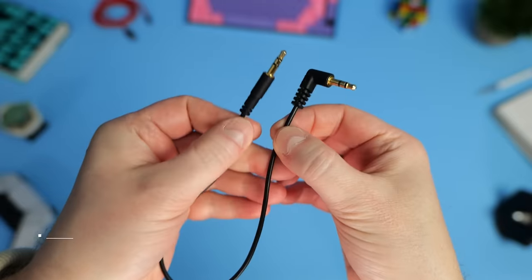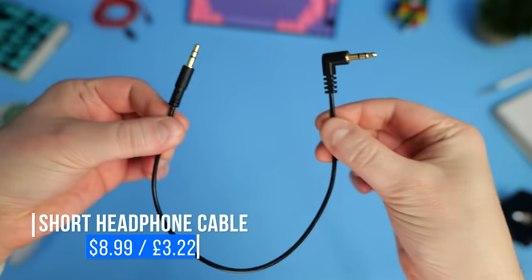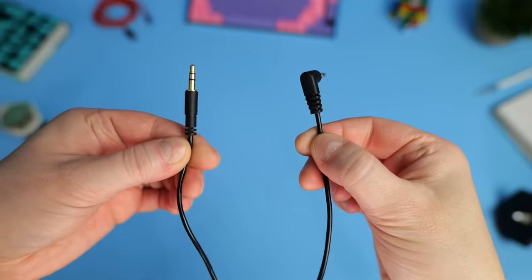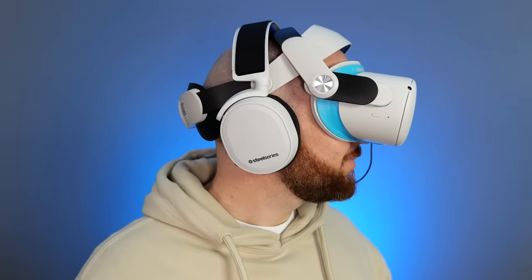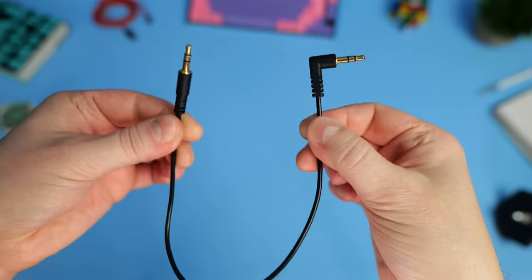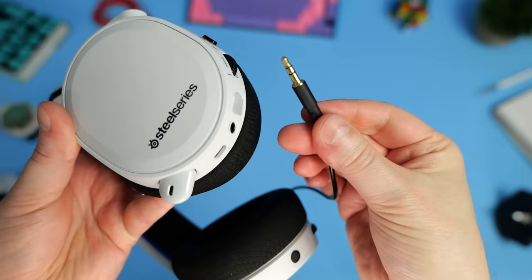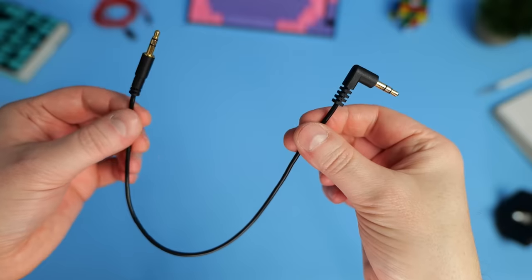A nice accessory that goes hand in hand with any pair of headphones is this short audio cable. As mentioned, you shouldn't use the Quest 2 with Bluetooth headphones due to audio latency, so this short cable helps keep the headphone cable out of the way — the last thing you want is to get tangled up and accidentally rip your headset off. This 30cm (12-inch) 3.5mm audio cable from StarTech is the perfect length, with a right-angle connector for the Quest 2 and a straight connector for your headphones. It's cheap as chips and makes everything neat and tidy.